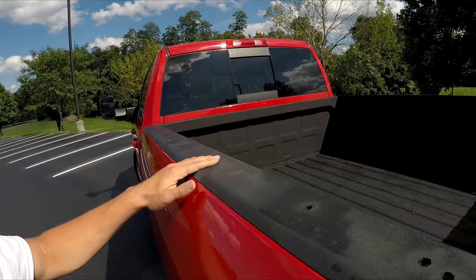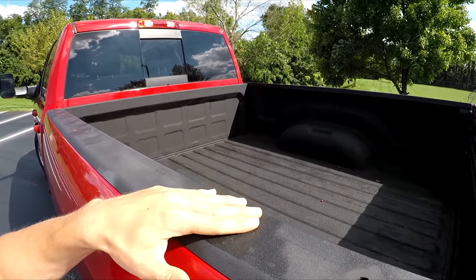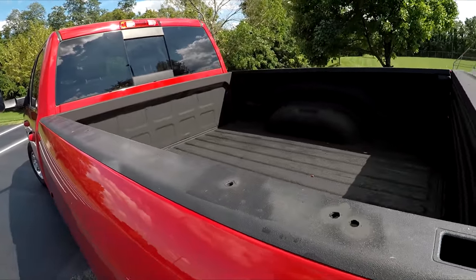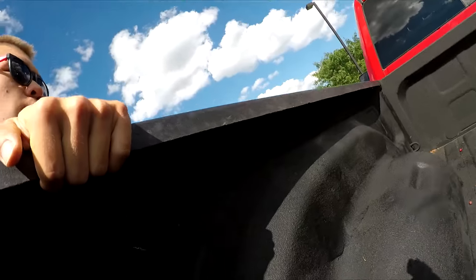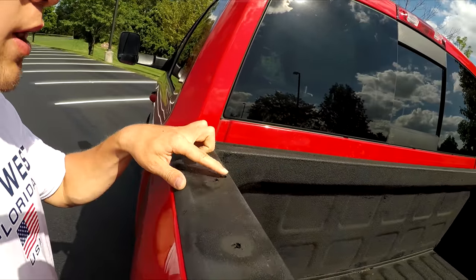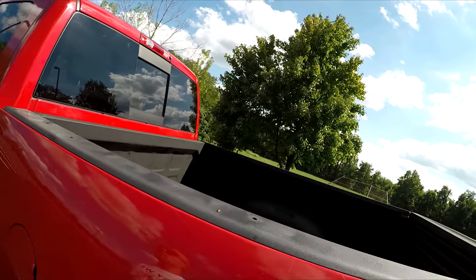There was definitely some kind of ladder rack or bed cover on this truck — obviously not there anymore. I painted all the holes left behind because there was a lot of discoloration, like brownish coloring — this is plastic so it wasn't rust, but I painted over it on all those spots to give it a nice blended black look.